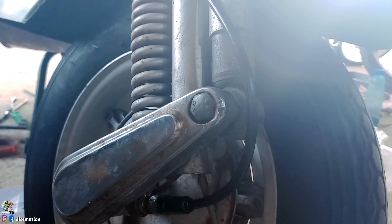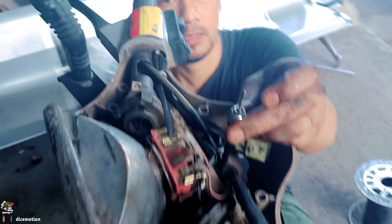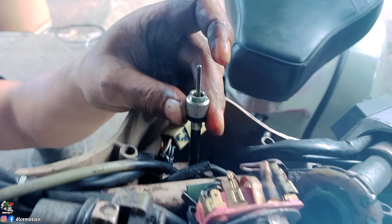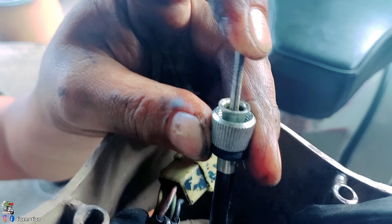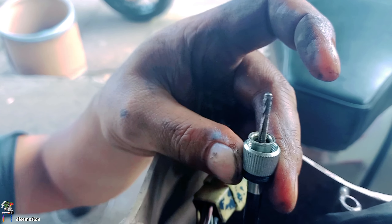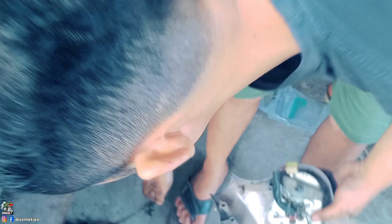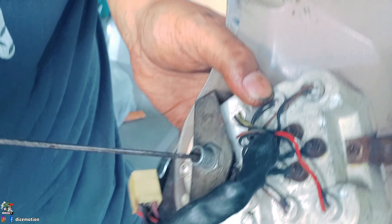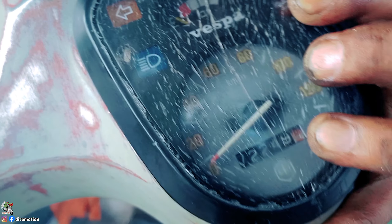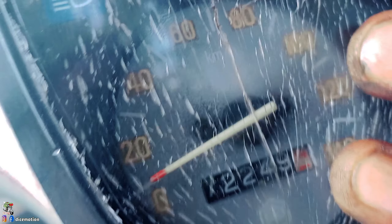Kita tinggal pasang speedo yang bagian atas. Ini udah bisa berputar ya teman-teman — itu menandakan bahwa gigi nanas yang di bawah bekerja dengan baik. Ini langsung tinggal disambungkan ke speedo meternya saja. Tapi sebelumnya kita cek dulu speedo meternya fungsi apa nggak. Kita colok aja dari sini, lihat bagian atasnya. Ternyata masih fungsi teman-teman — jarumnya masih bergerak, itu menandakan bahwa speedonya masih bisa dipergunakan.